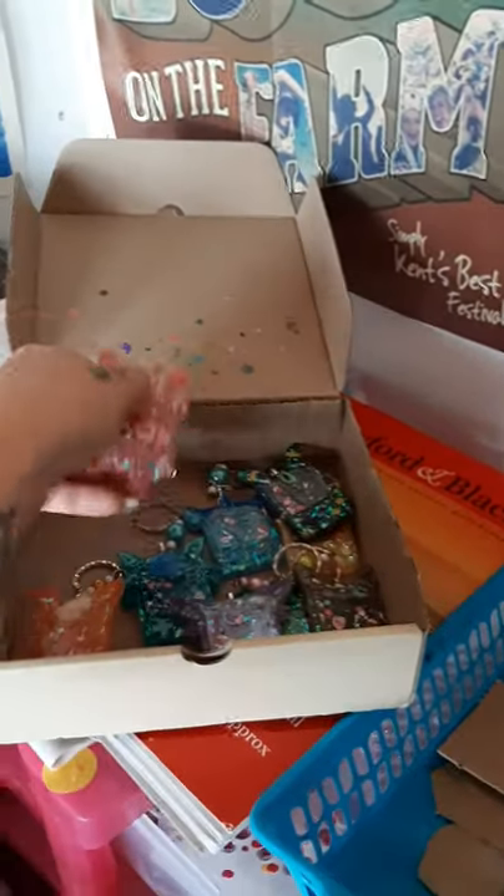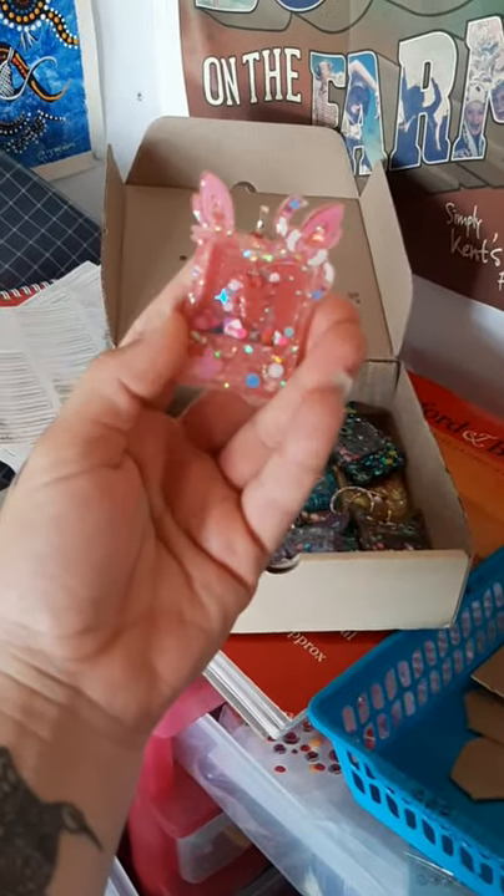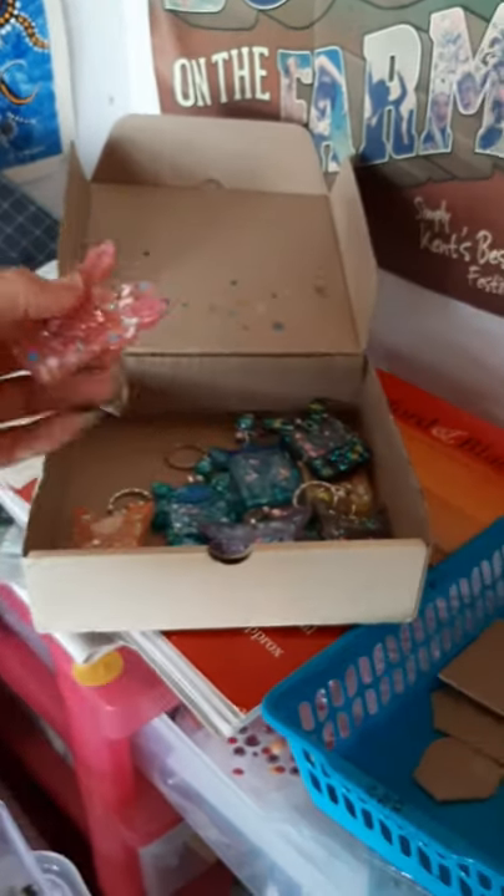These are my new collection of shakers — they're Pokémon. I'm absolutely obsessed with Pokémon and have been since I was about 10 years old. It's one of those things I'll never let go — holding on to my childhood.